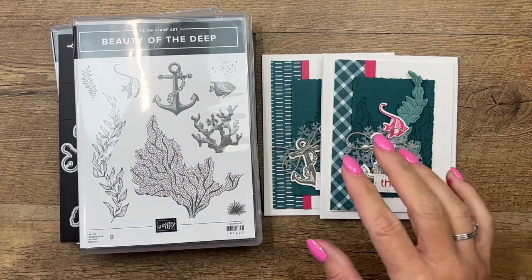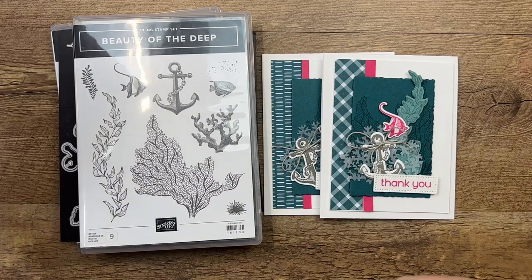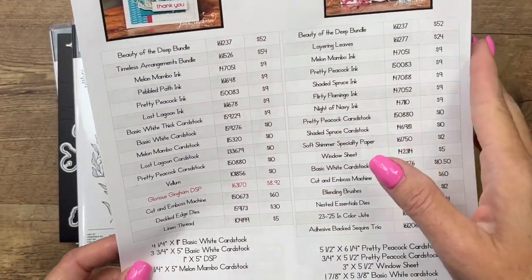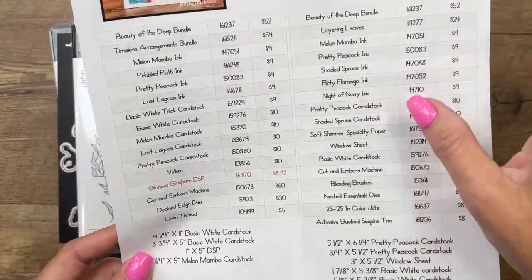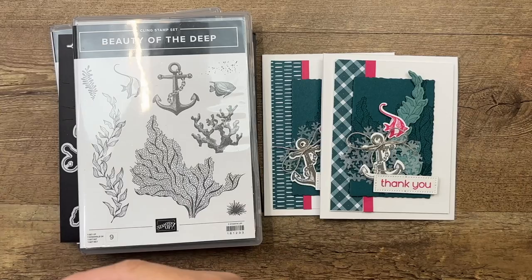If you're looking for ideas, click the link here on YouTube — it will take you back to my blog post where there is a free PDF that has measurements and a supply list for this card, as well as two other Beauty of the Deep cards.